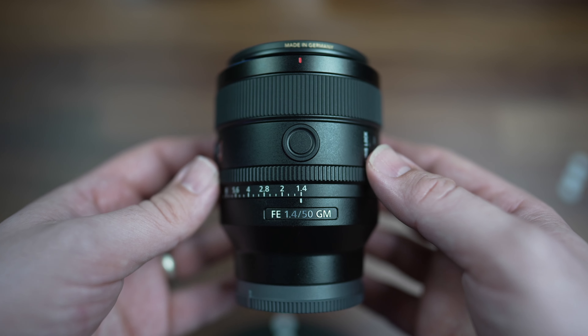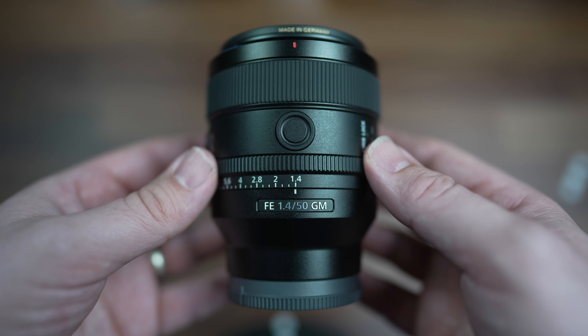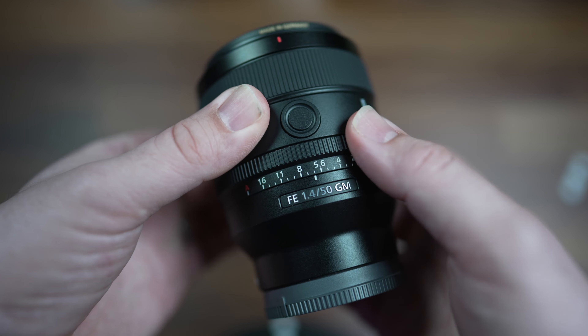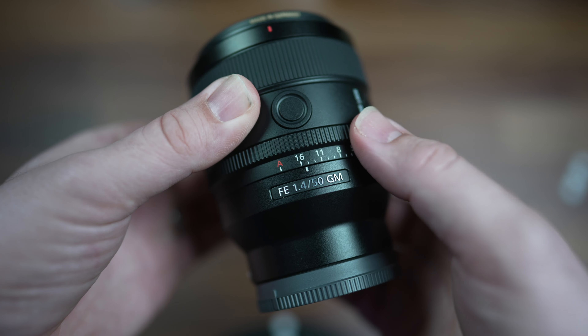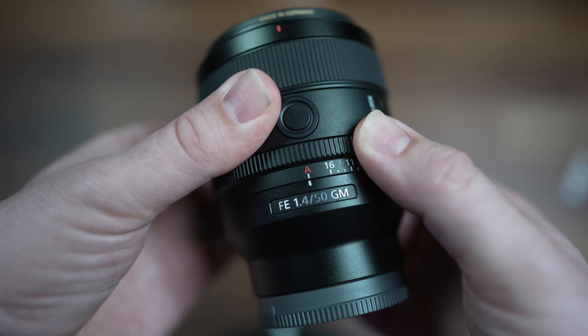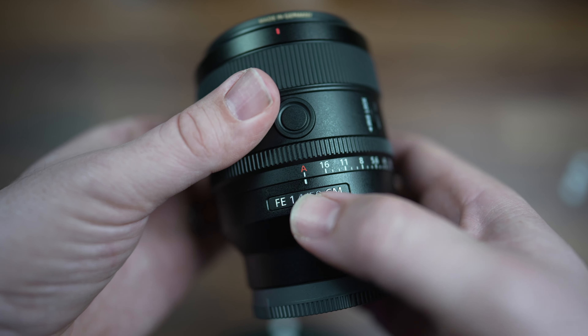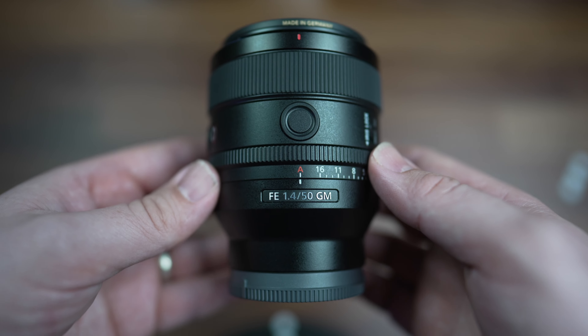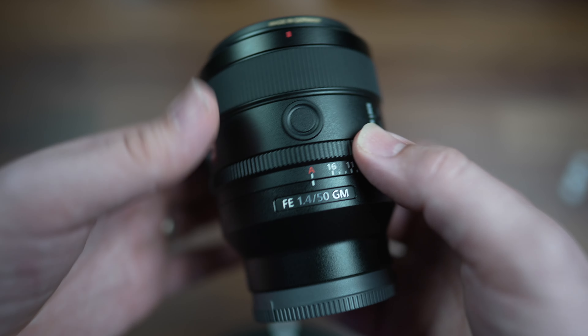You can assign these to do various things — you can set them in your camera. We have a clickable aperture ring here that goes from f1.4 to f16, and then a good turn to get it into A mode, where you can control the aperture with one of your dials on your camera.